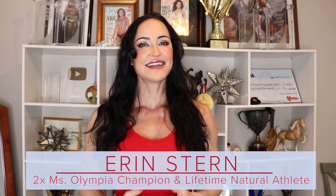Hey, it's Erin. Today we're going to be doing a dumbbell only total body workout. This workout is awesome if you're training at home and have access to limited equipment, but even if you train at a gym, don't write off total body training.